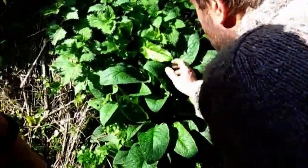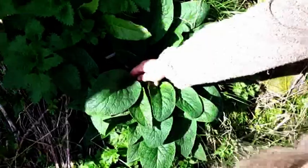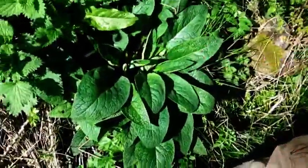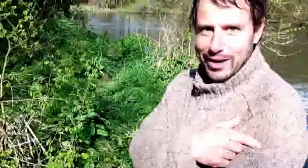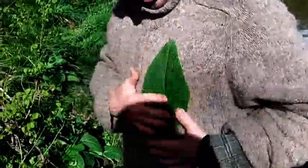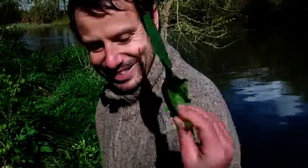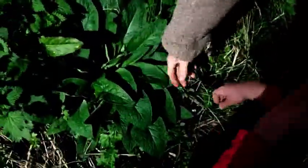This looks like some kind of comfrey. There are quite a few types so I'm not actually sure which one. What's really good for comfrey — I discovered this in the Highlands — if you're wearing a waterproof jacket and it has a hole in it and it's pouring with rain, we discovered that it just sticks like this. So you can put it under your clothes where you've got a hole. It's like velcro.